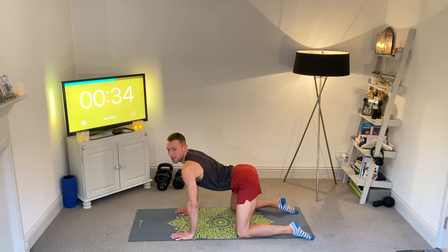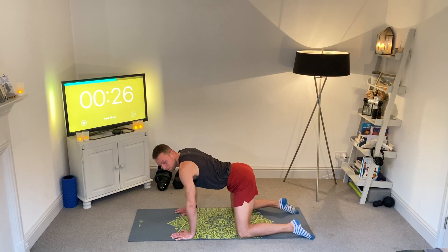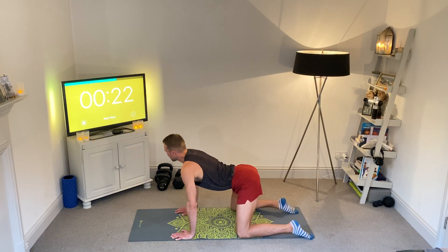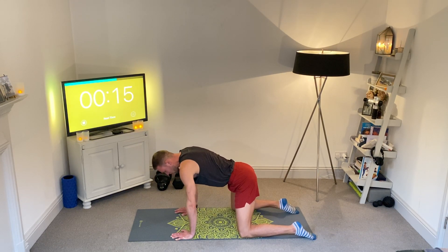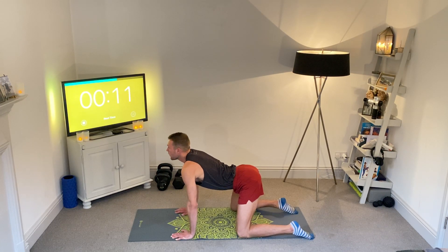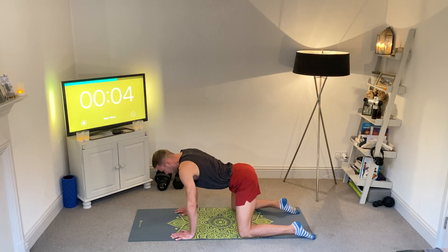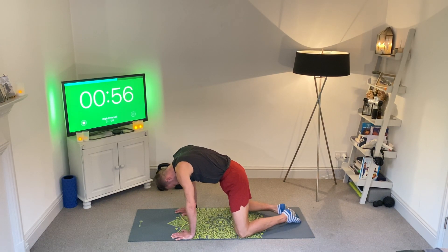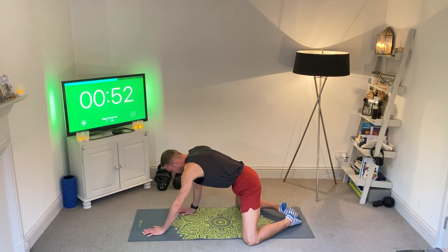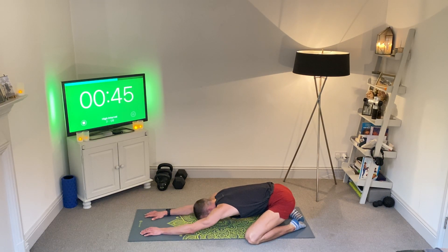Our next move is going to be a child's pose with our arms forwards — we might even come onto podium fingers to deepen it. Then we're going to get a side lean to the right and to the left in that child's pose. We're really focusing on our breathing for this portion, letting our ribcage drop, pushing it away from the floor. Snuggle the feet in, go wide on the knees, and push back in the hips while keeping the arms forwards. Heart to ground — really let it melt down to the floor, letting the hips fall in between the knees. We're just going to hang here for a minute.